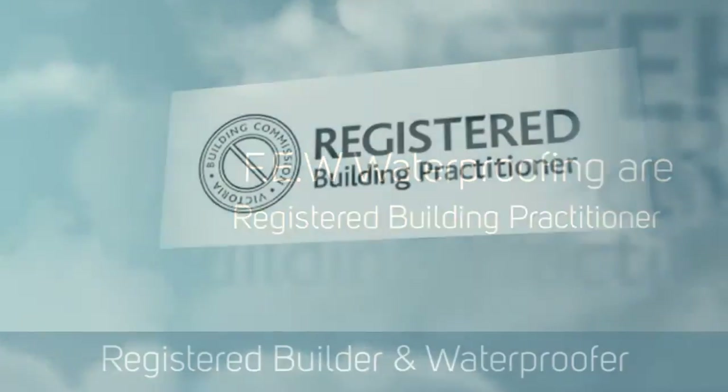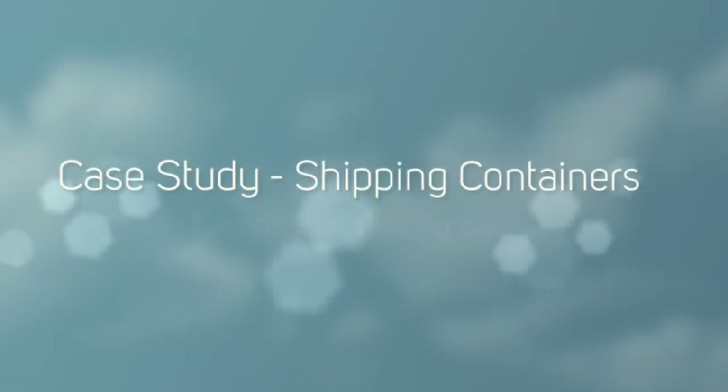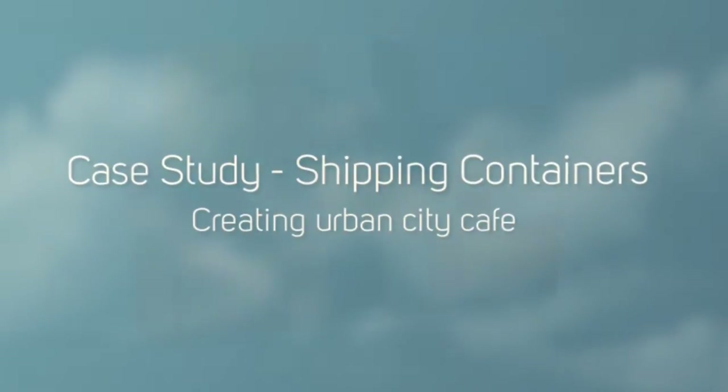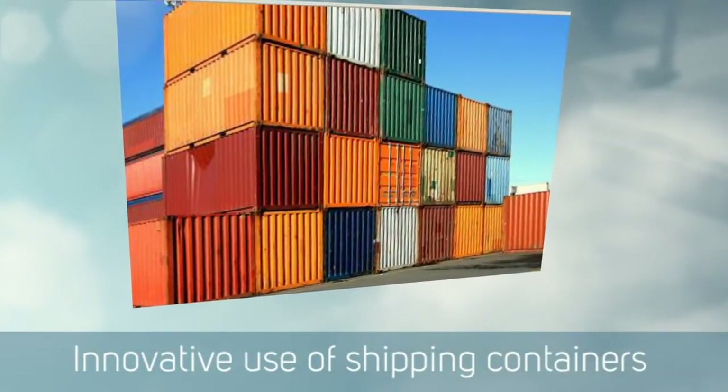Hello, this is Paul Evans, Finlay Evans Waterproofing and Liquid Rubber Melbourne. I'd like to share with you some information on a project we've just completed in Footscray. This is a cafe that's been created out of shipping containers — quite a unique sort of a job.